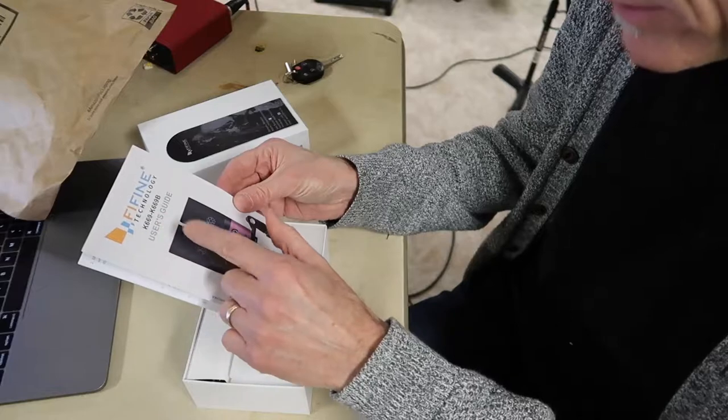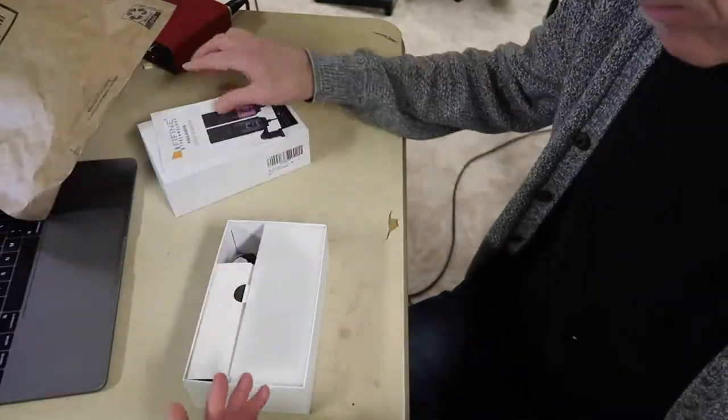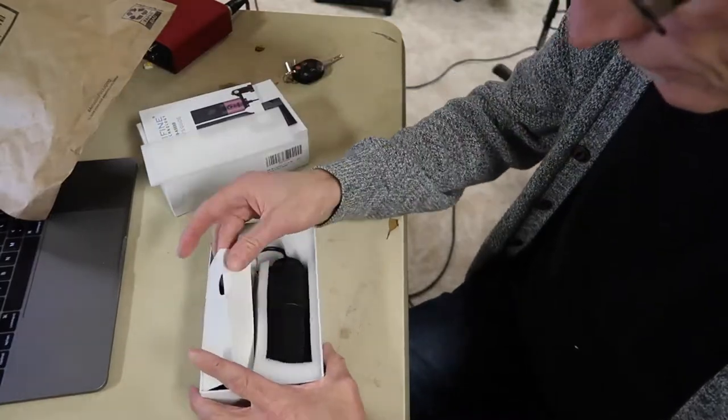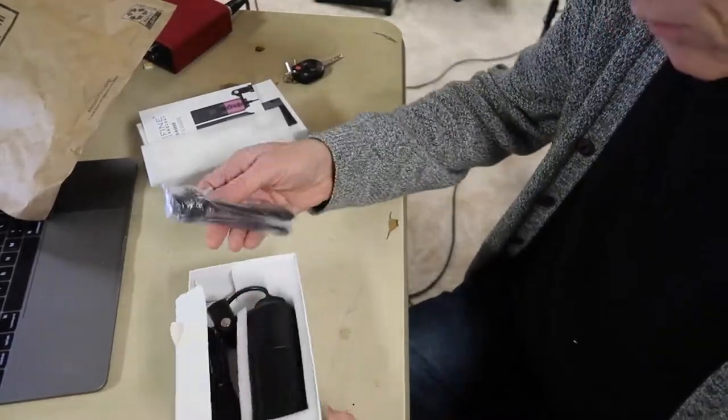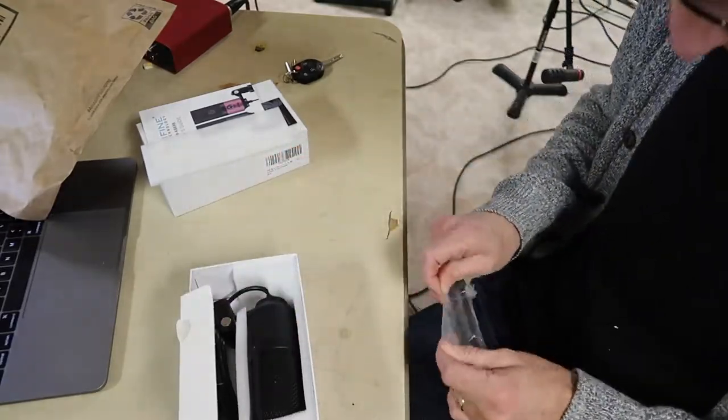So this is the K669 microphone, and it's going to plug right into my computer. Pretty cool. Got a little stand.